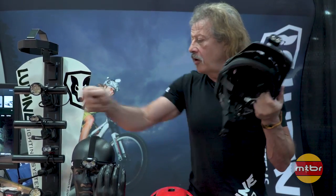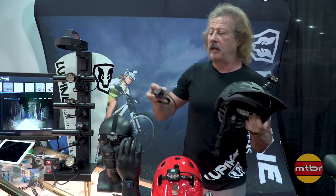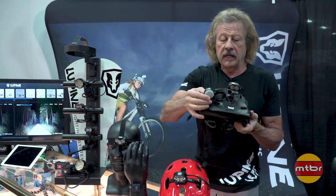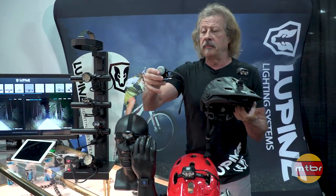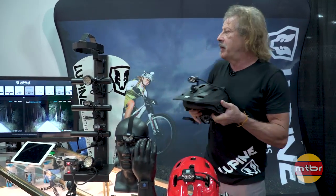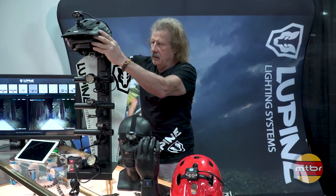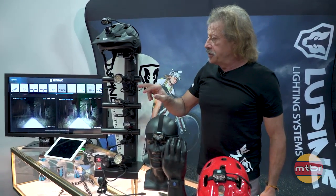You can also use our entry-level light, which is one LED — this is the Neo. It's up to 900 lumens this year, so that's a good price point and a good entry-level option. The Neo can also be mounted on the helmet just in this fashion.